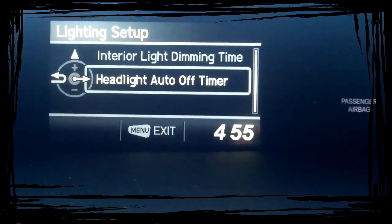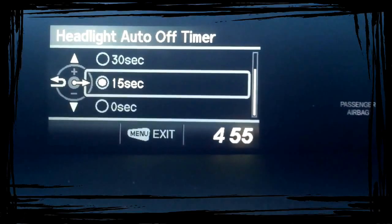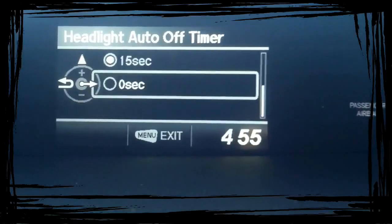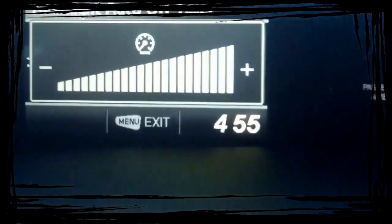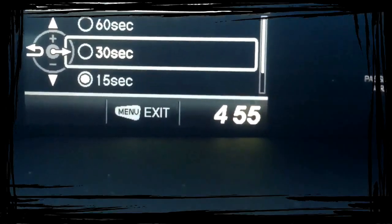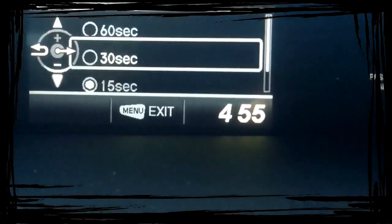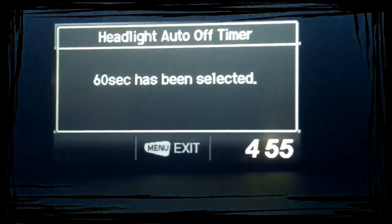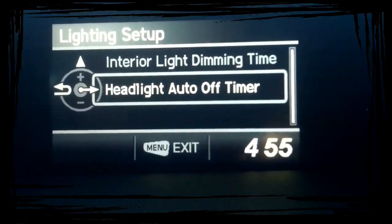Now if you go down to the Headlight Auto Timer, this is after you take the key out of the ignition — how long do you want the headlights to stay on? You can have them turn off instantly, or if you wanted to leave your headlights on all the time, you can do that. After you get out of the car, how long do you want the lights to stay on? So if you're in the garage and you need lights to see around or enough to get your key in the door, you can set it for instantly, 15, 30, or 60 seconds. Let's say I need light to get inside the house — we'll set it for 60. Go back.